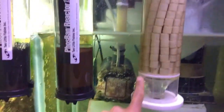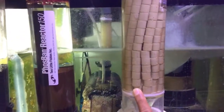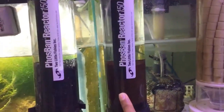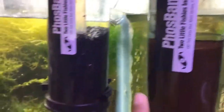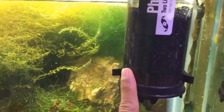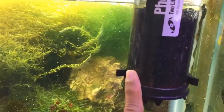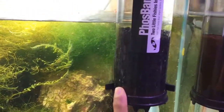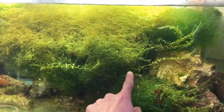Then here I have a chaeto reactor — this one has Seachem Matrix that I had lying around, so I just added it in there. The second reactor is a Phosban 150 running GFO. The third reactor is just granular activated carbon to keep dissolved organics in check, since I've got leathers and softies — kind of a mixed reef. Then the main chamber is my 36-gallon refugium.